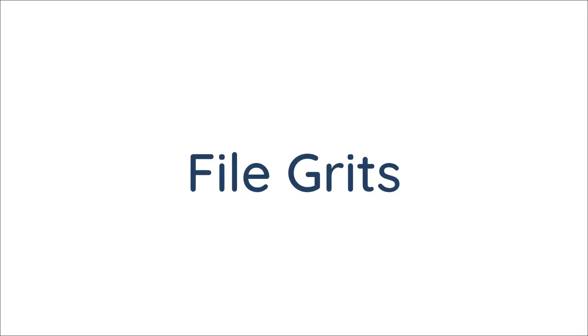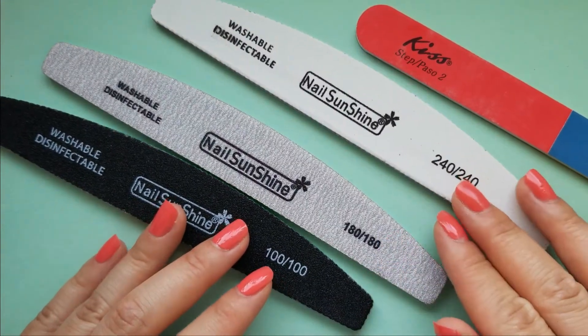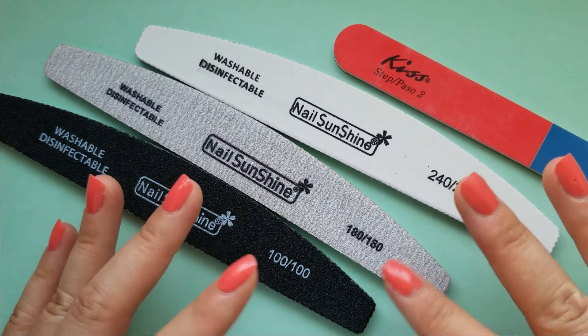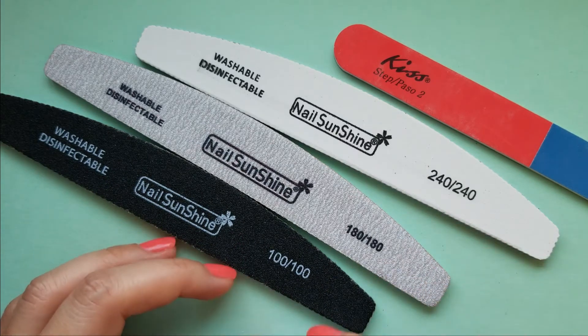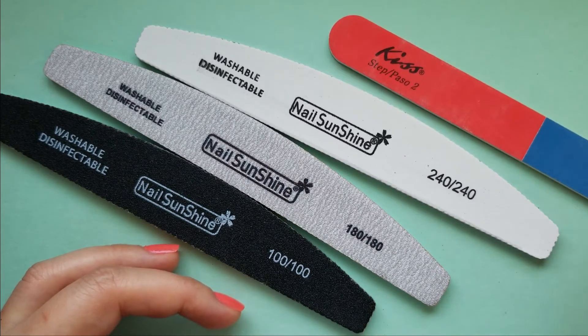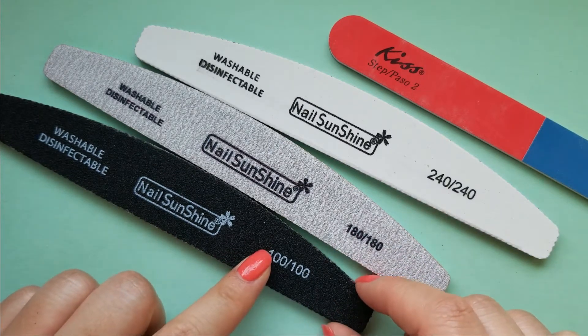Here are the different types of grits you will see on emery boards or nail files. Note that stone, crystal, or glass files won't be numbered like this. Grit is a way to show how coarse or fine sandpaper is. The more grit it has, the smoother it is. The grit number represents the physical number of particles — that's why the higher the number, the smoother it is.